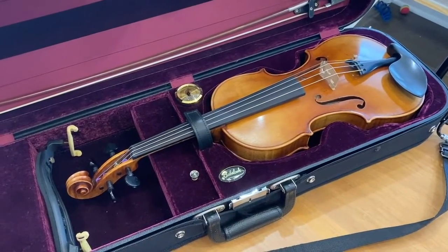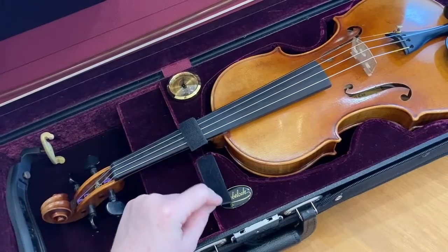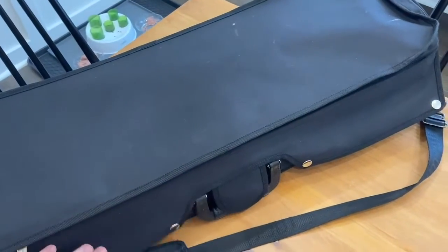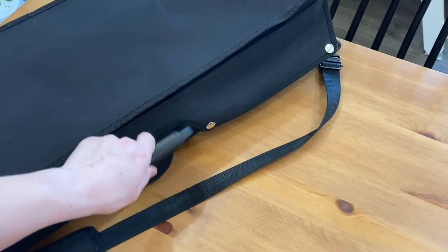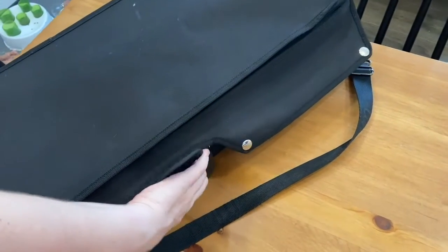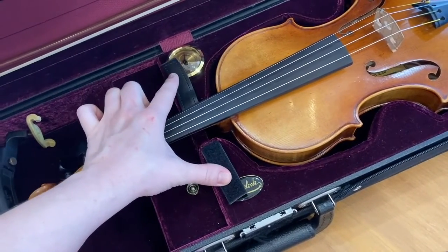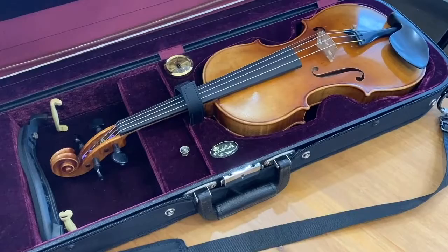Once you've opened your case, see if you can find the seat belt. Most cases have what I like to call the seat belt — this little velcro strap holding the neck in place. This is a safeguard so that if you ever closed your case and forgot to do those zippers, got distracted, and then picked up the case by the handle and that lid went flopping open, the seat belt is going to make sure your instrument doesn't go flying out. It's a little security measure to keep your instrument safe. If your case doesn't have that strap, don't worry — just be extra careful that you never pick up your case before it's fully secured.